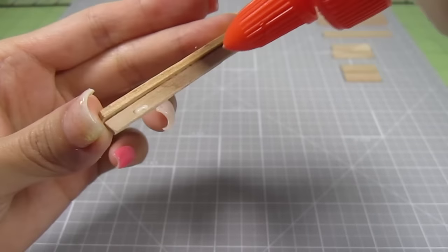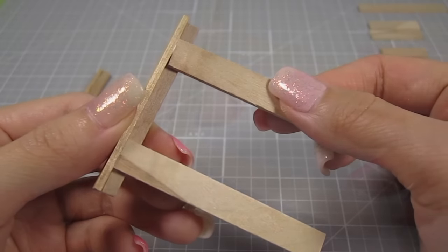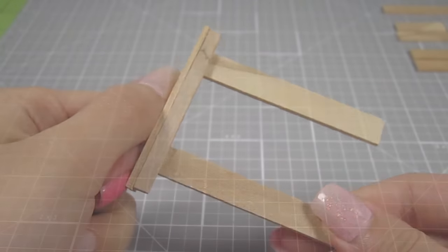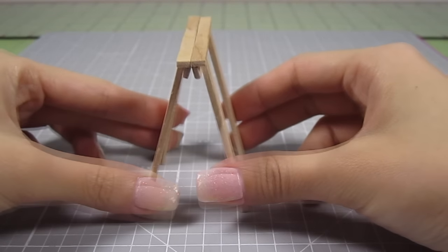Next, add glue close to the ends of the angle piece and place a 2.5 inch leg on each side. Do this to the other set as well. These 2 sets will form the basic triangular shape of the trestle.